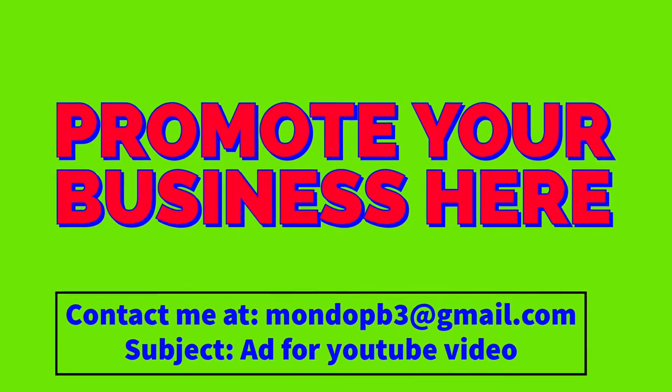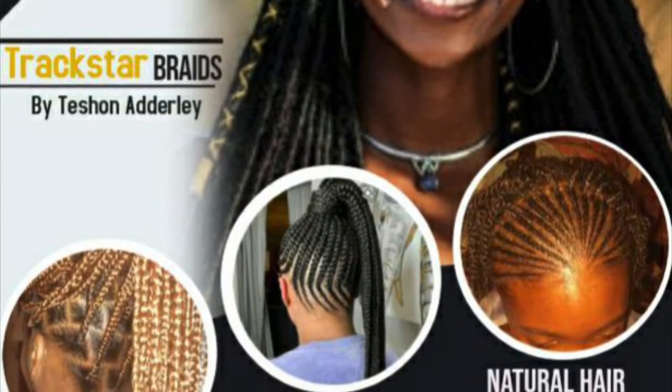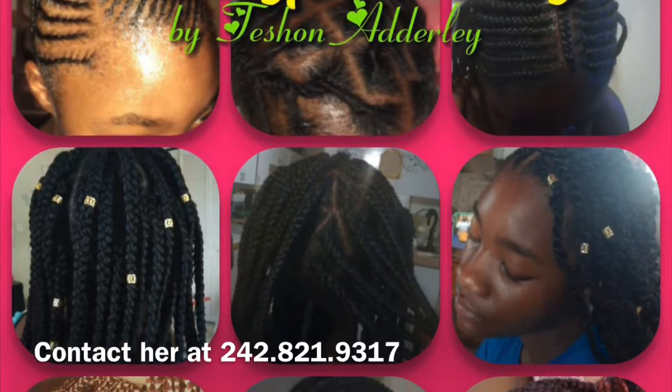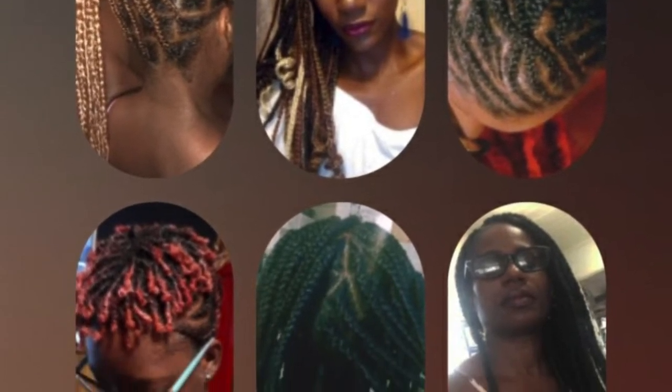We're back with another Bahamian business. Today we have Trackstar Braids by Tishon Adderley. She does natural hairstyles, updos, box braids. The link is in the video. Check her out. Call the number at the bottom. See a preview of her work right here — before and after. She's fire.